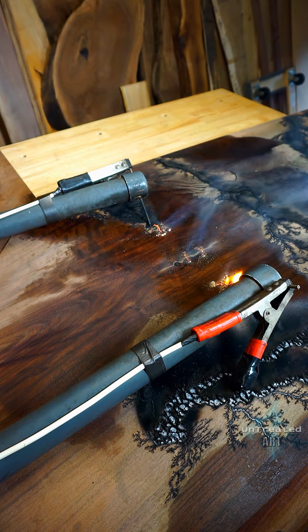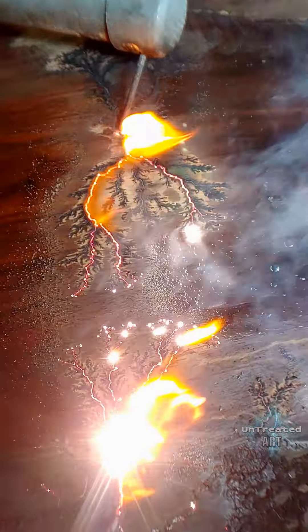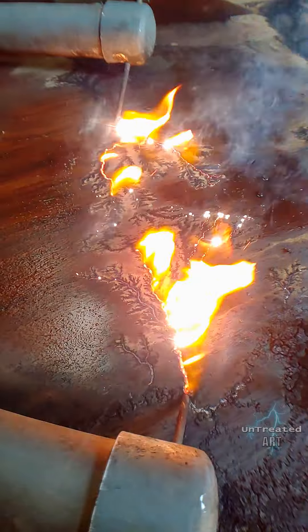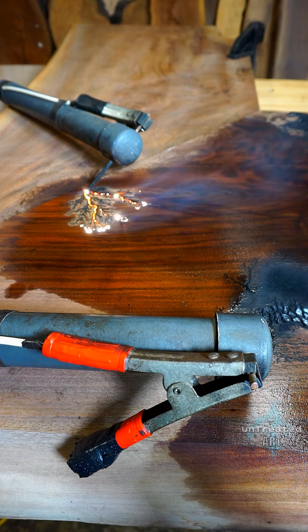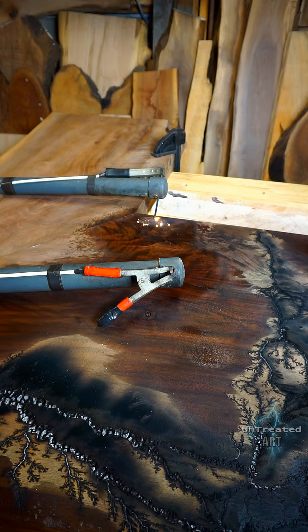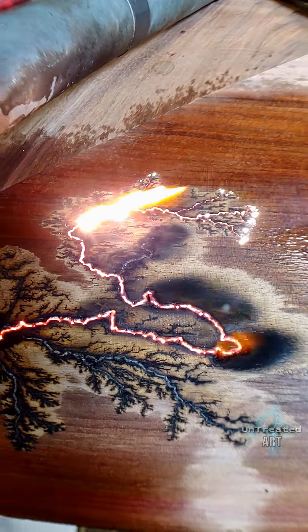If you were to take the probes and set them down on a dry portion of the slab and turn on the electricity, they aren't going to do anything visibly. The wood has to be wet in order for the electricity to burn. Since I had such large areas on the slabs to create rivers, I decided to wet good-sized portions and create natural flowing rivers between the probes. The electricity wants to connect from the positive to the ground and take the path of least resistance, so the river was basically going to go from one probe to the other in that general direction.